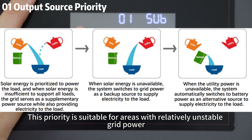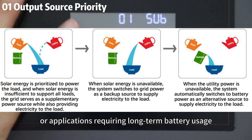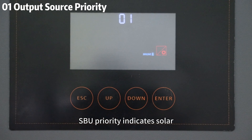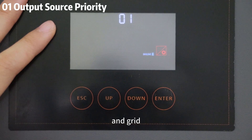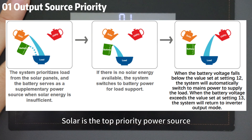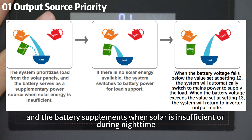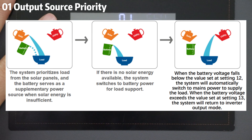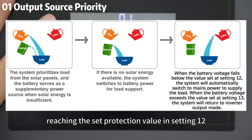This priority is suitable for areas with relatively unstable grid power or applications requiring long-term battery usage. SBU priority indicates solar, battery, and grid. This priority is more suitable for areas with higher electricity prices. Solar is the top priority power source and the battery supplements when solar is insufficient or during nighttime. Grid power is only used when the battery voltage is low, reaching the setting protection value in Setting 12.